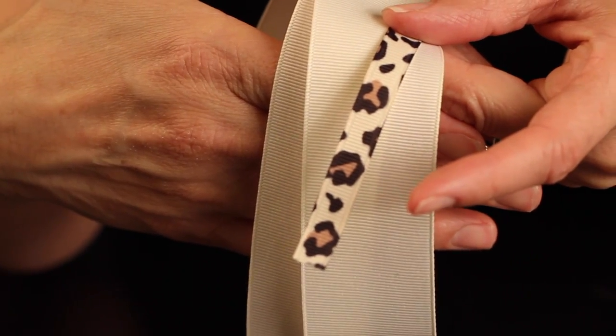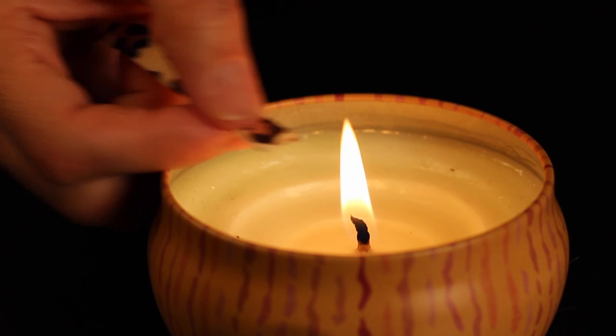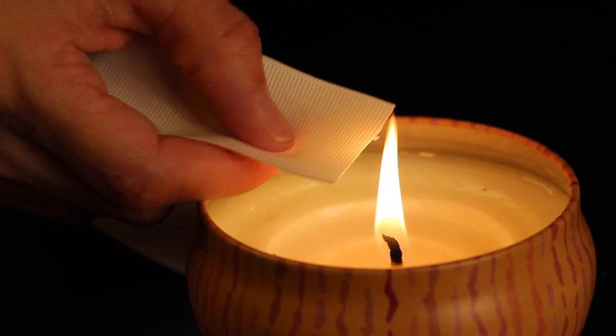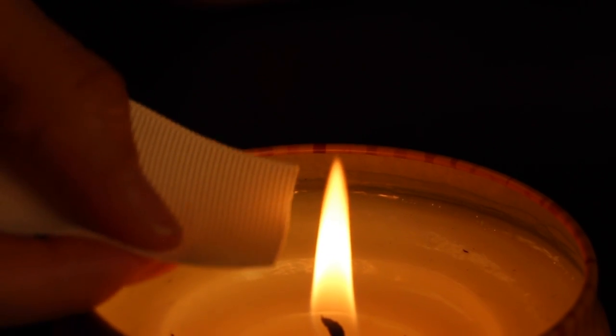Once you have these measured, we're going to heat seal the edges of the ribbon. I just like to use a candle and a match — you can also use a lighter, whatever works best for you. You're basically sealing the ends of the ribbon so it doesn't unravel. Be sure to seal the ends on all three pieces of your ribbon.